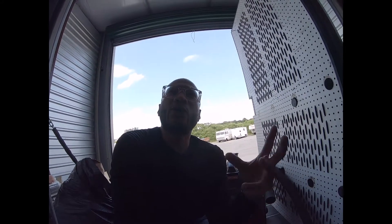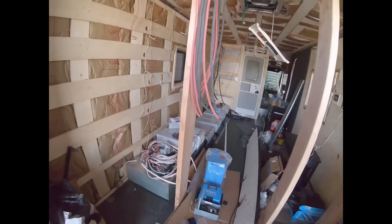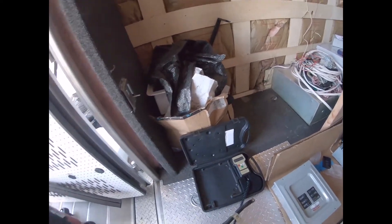Combined with the others in a series-parallel configuration, the amp hours stay the same but the voltage increases to 12 volts. So the 250 amp hours spans two batteries, and there are two sets, making this about a 500 amp hour setup. We're going from 500 amp hours to 2,000 amp hours with the new batteries — and that one battery is about 79 pounds.